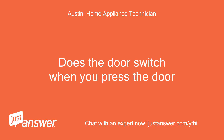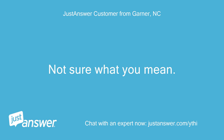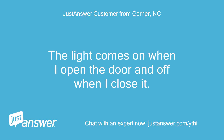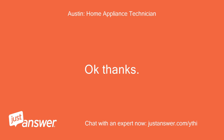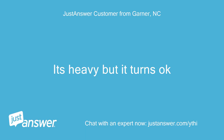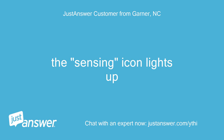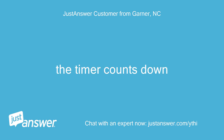Does the door switch click when you press it? Not sure what you mean. The light comes on when I open the door and off when I close it. It's heavy but it turns okay. Do you hear a click when you press start? The sensing icon lights up. The timer counts down. Okay, thanks.